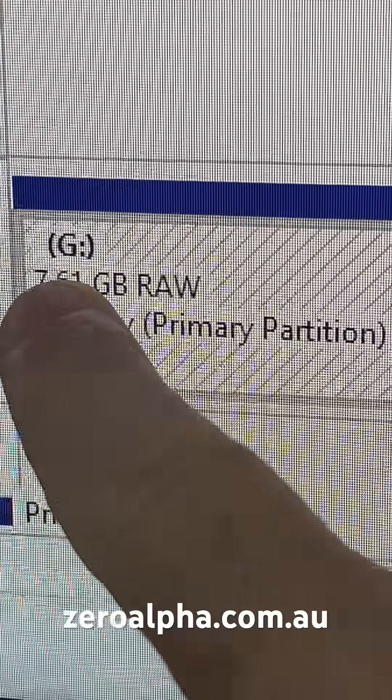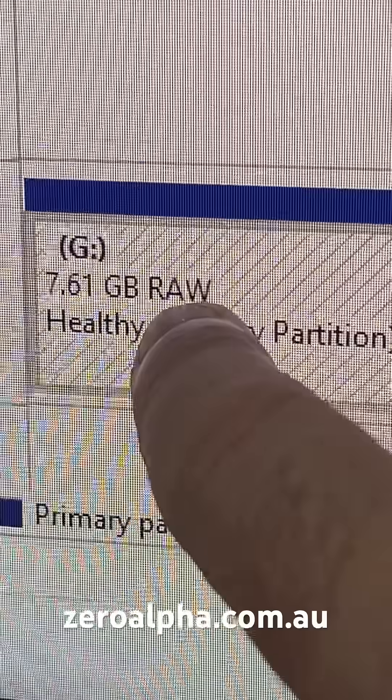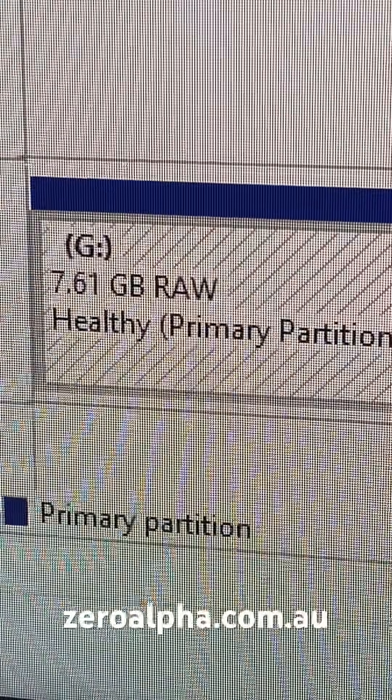It does detect with the correct capacity but as a raw partition. Raw means it can't detect any file system like a Windows or Mac file system.